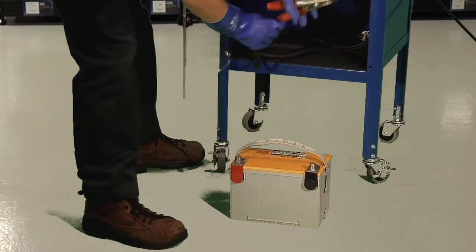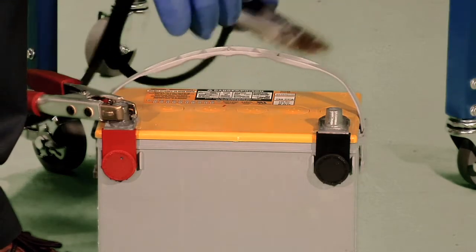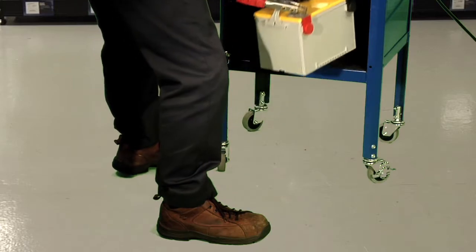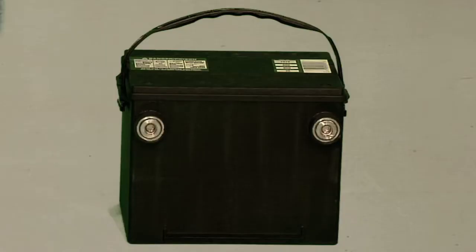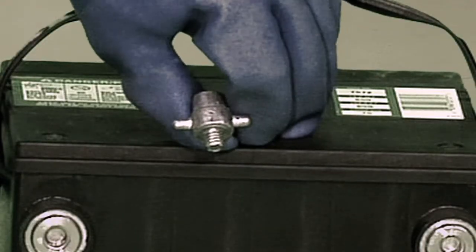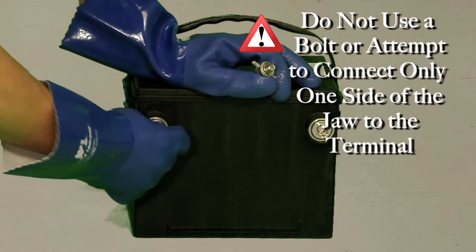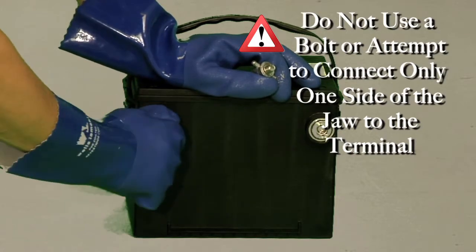When you connect the clamps, make sure you connect the red clamp to the positive terminal and the black clamp to the negative terminal. Place the battery into the charging chamber. For side terminal batteries, use the side terminal adapters supplied with the One Step. Do not use a bolt or attempt to connect only one side of the jaw to the terminal.